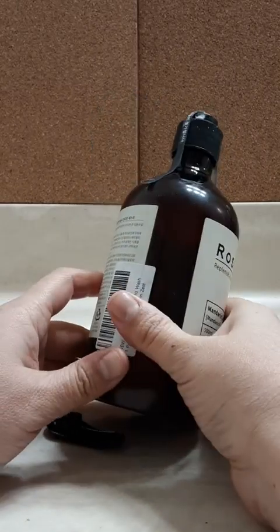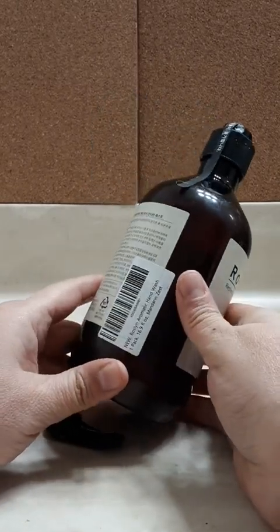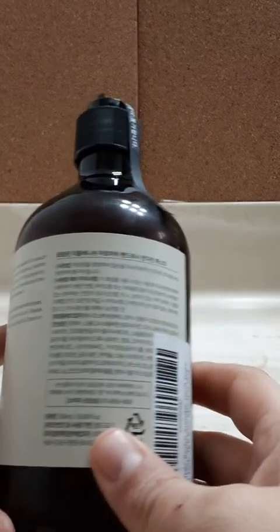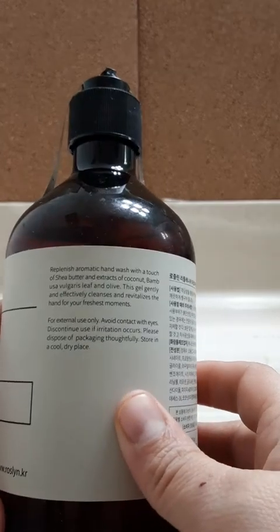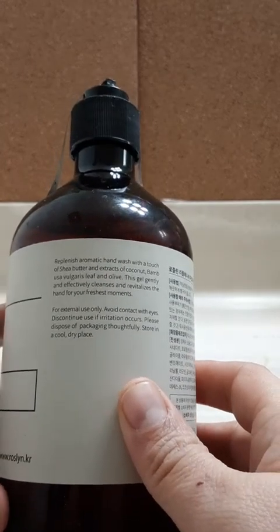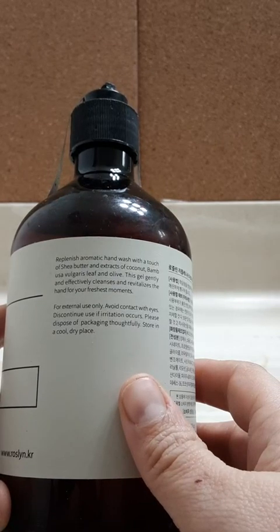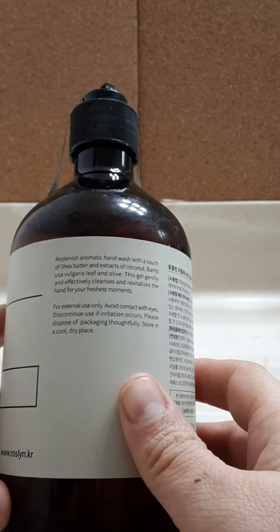This is a plastic bottle. It's 16.9 fluid ounces. Everything is written in a fabulous language, except for this. It says: texture, shea butter, coconut, moss, filverse leaf.